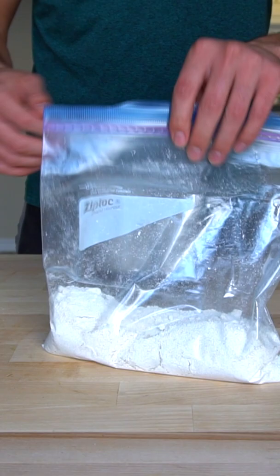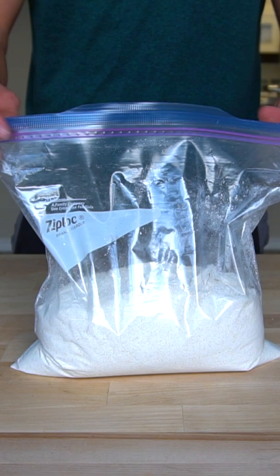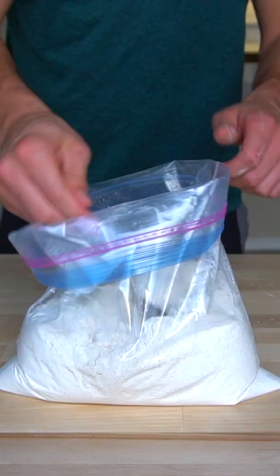Wheat flour has more starch than oat flour does. So anytime I bake with oat flour, I add either cornstarch or tapioca starch in a 75% to 25% ratio. So if I need one cup of flour, I use three-fourths of a cup of oat flour and one-fourth of a cup of starch.